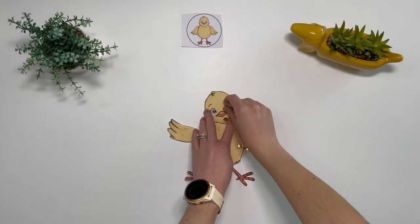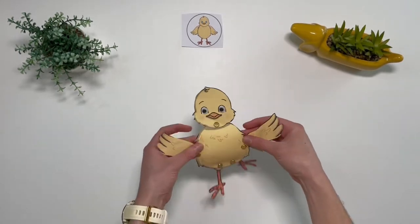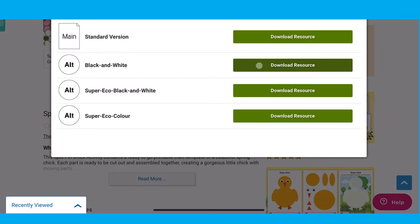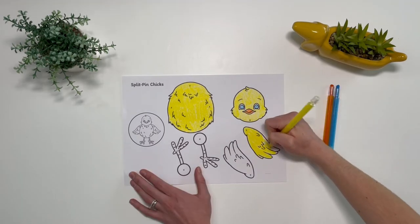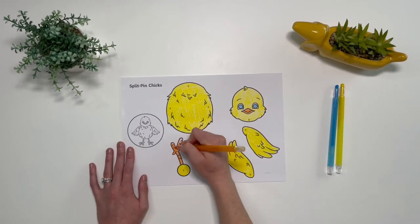You could even give the chick some googly eyes and then children can move the different body parts. Alternatively, when printing out this resource you may want to print out the black and white version. Then children can decorate the chick however they like — they could use crayons or other craft materials such as yellow paper or feathers.